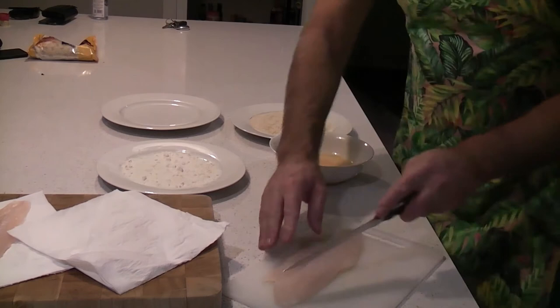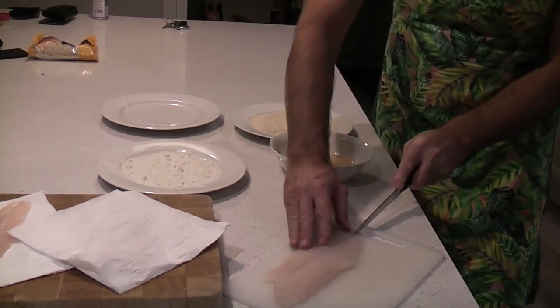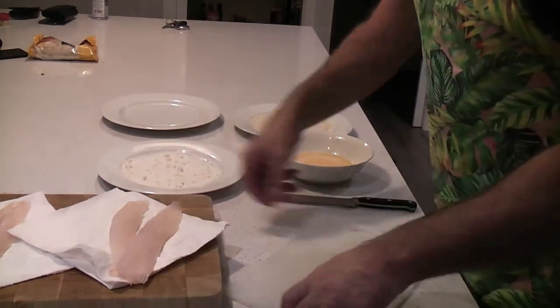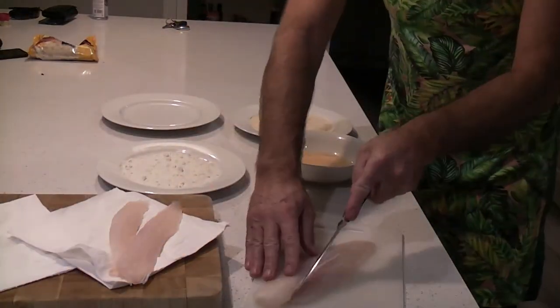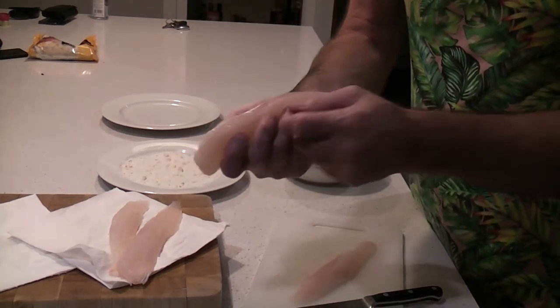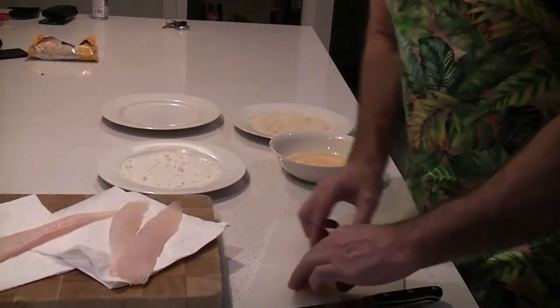And with your fish, you really want to dry it out — not dry it out totally, I mean pat it dry. Take that moisture off. It's going to make it much easier to crumb the fish once you do that. Look at the size of that fillet. It's going to be absolutely magnificent in the air fryer. It's going to be really soft and flaky.